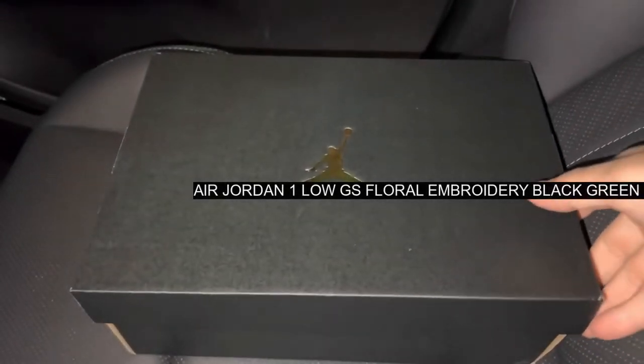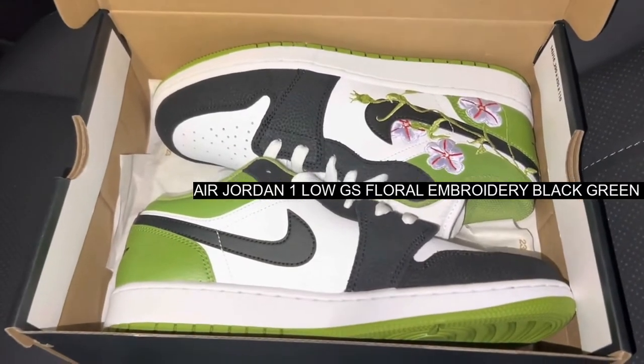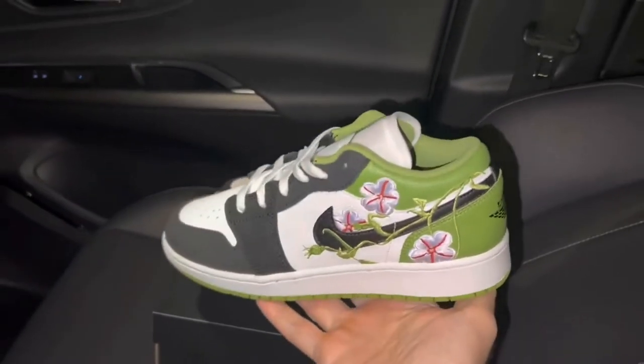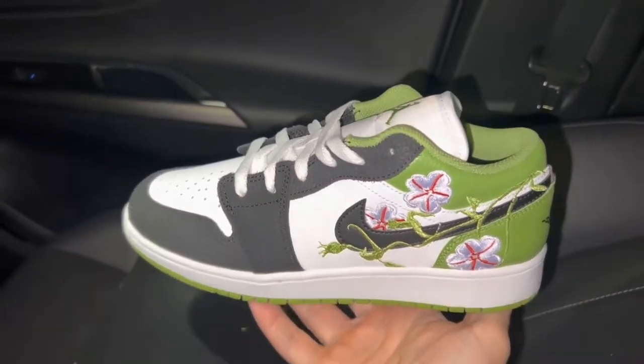The Air Jordan 1 Low is getting decorated with a similar design that dressed the Jordan 1 Mid very recently. This time, however, green is the titular hue. Meet the Air Jordan 1 Low GS Floral Embroidery Black Green.